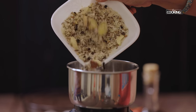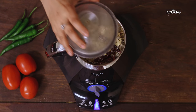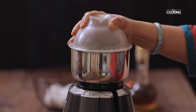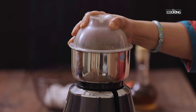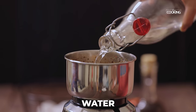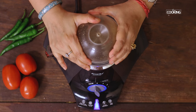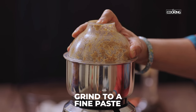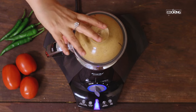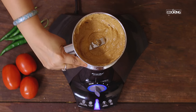The ingredients have cooled down. Transfer it to a mixer jar and grind it to a nice fine paste. First grind without adding any water, then add a little water while grinding. The masala is ground to a nice fine paste — keep this aside.